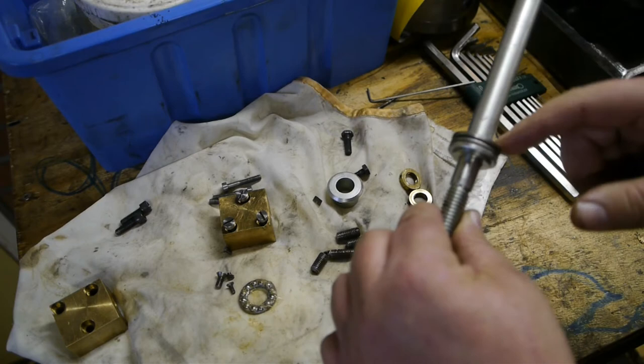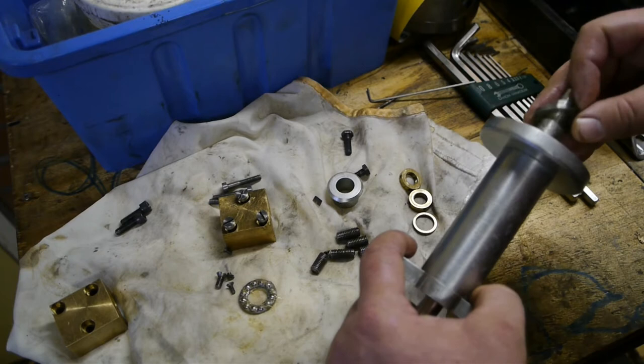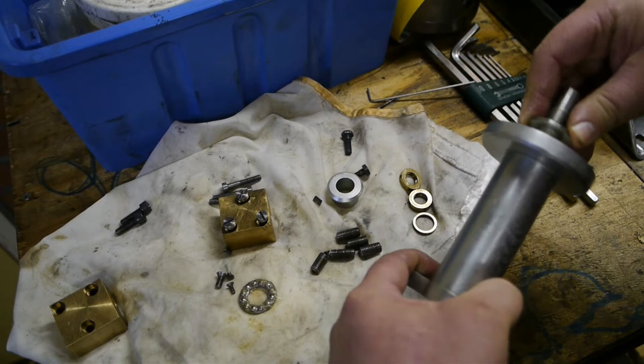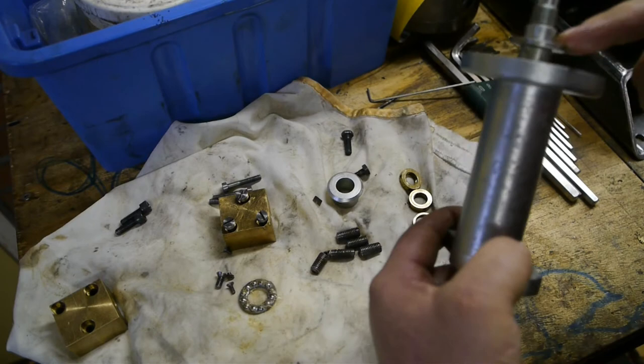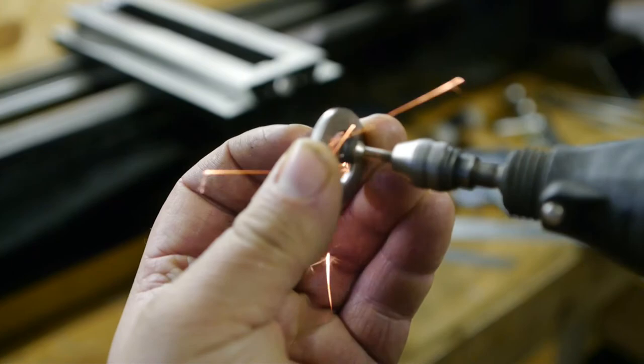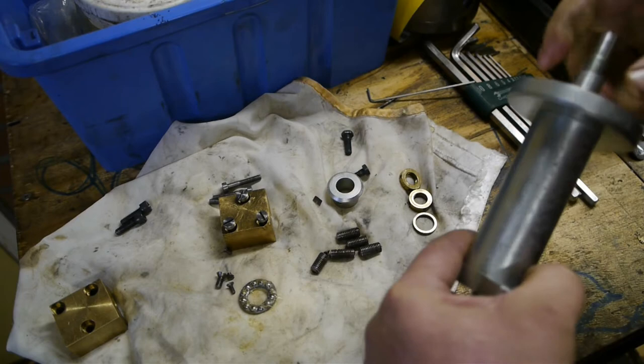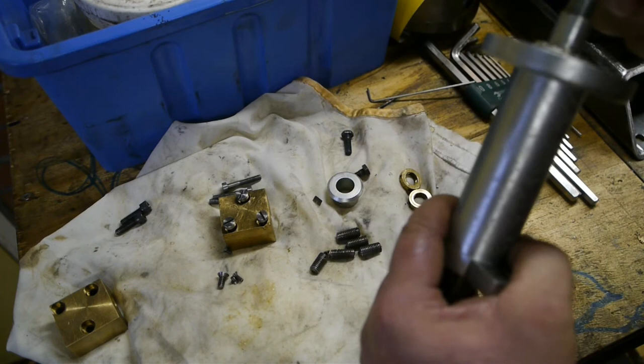Installing the ball races — they are pretty tight on there, and even after grinding a bit off they hardly fit. Another ball race, and the last one.